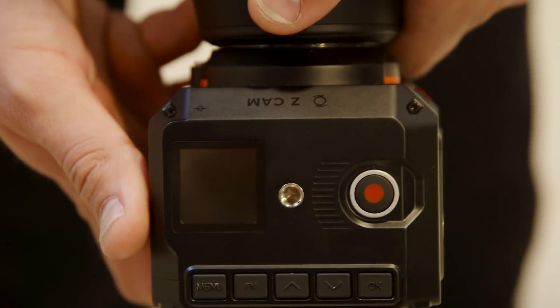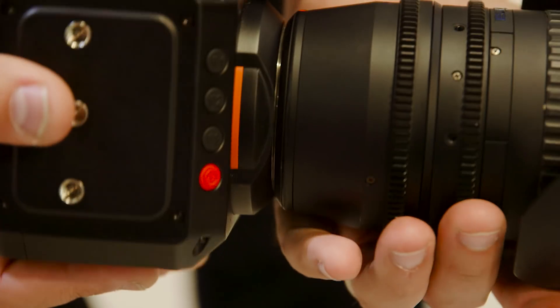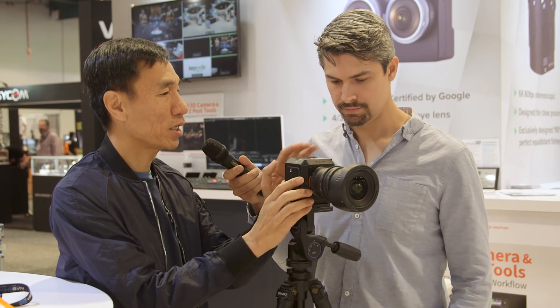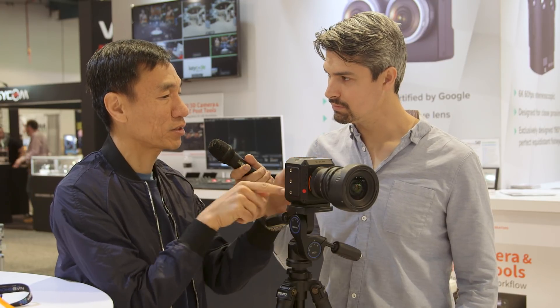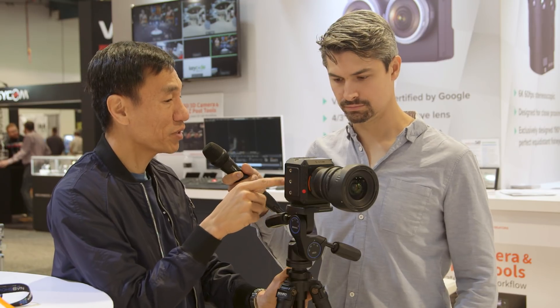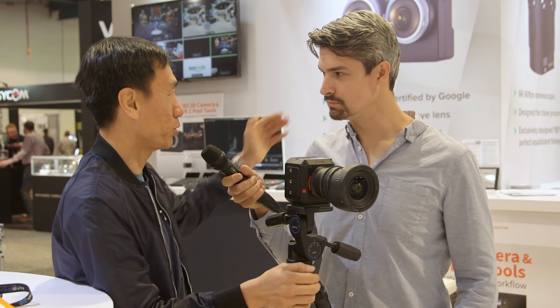In terms of operating the camera, there's a little display on the top and some buttons on the side. But primarily, we want people to use the iPhone because you can connect through USB-C — it's very convenient and handy. You can trigger the camera and have access to all controls through the iPhone app. You can actually even control the camera through an Ethernet cable to your computer.